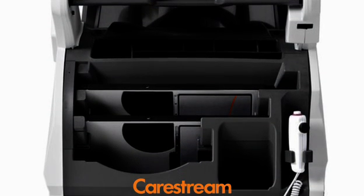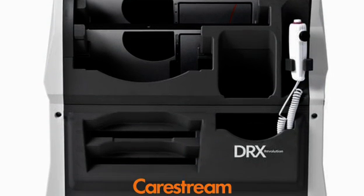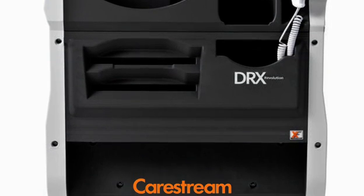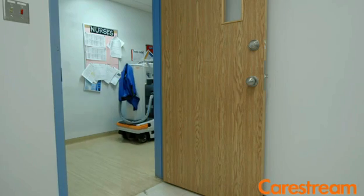I found with the DRX Revolution, the convenience of all of the front panel was just so well thought out. I mean, it has everything that you could ever want or need in the front panel. The driving and the size are big pluses, I think, for any hospital.